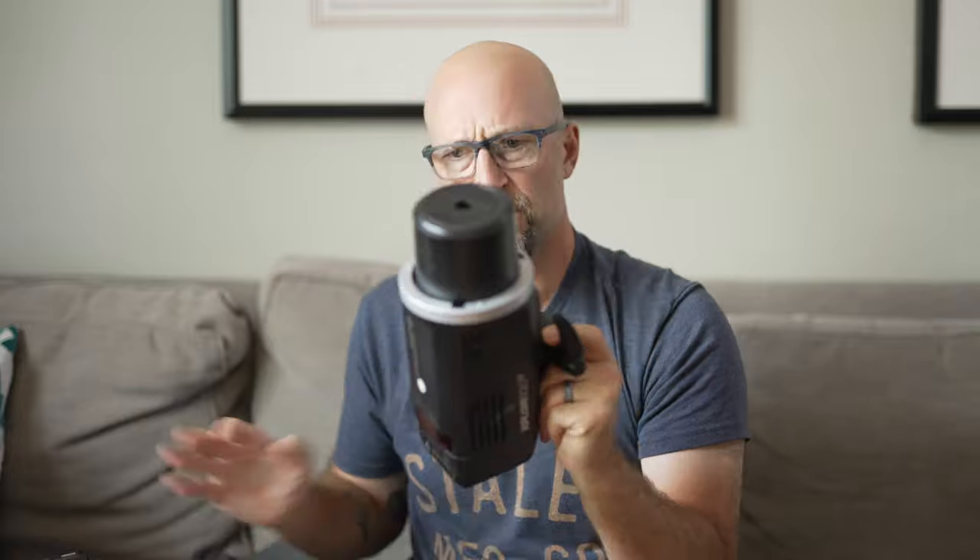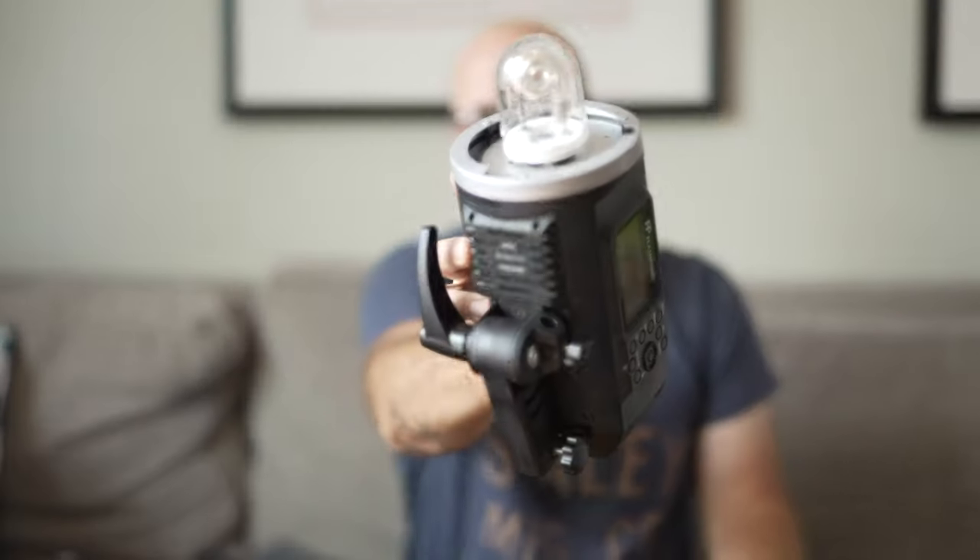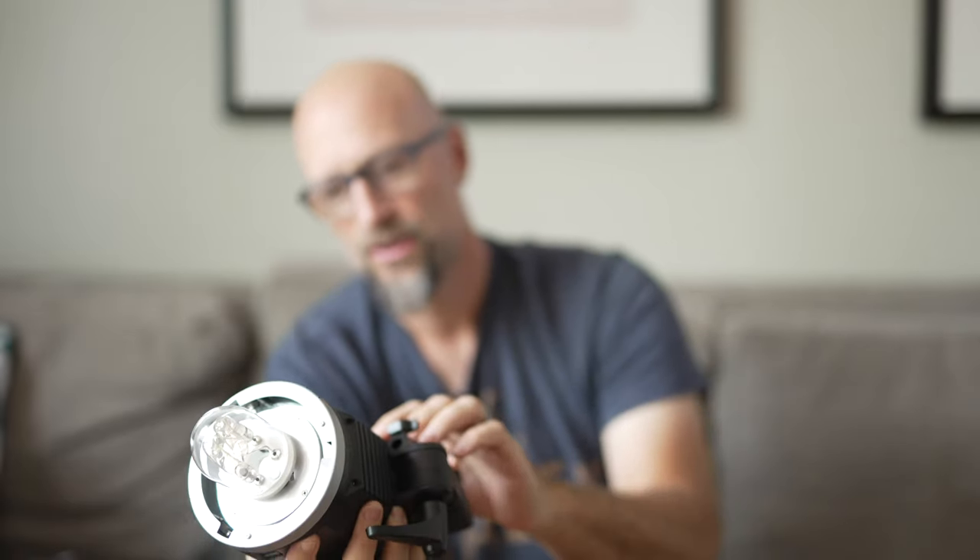It works just fine in manual mode. I can't do TTL — it won't do automatic exposure through the lens, it doesn't take a reading from the camera. But I can control the flash with the transmitter on the camera.